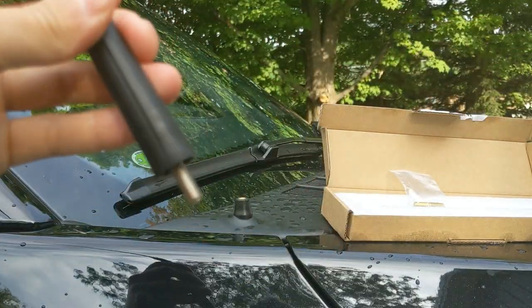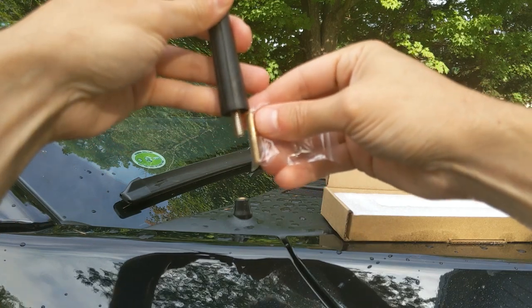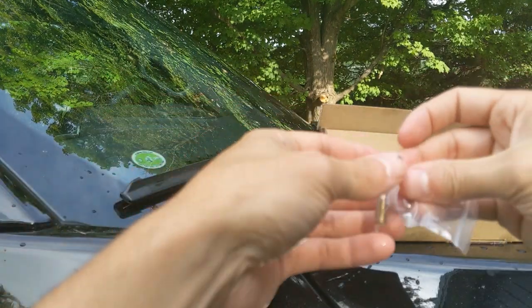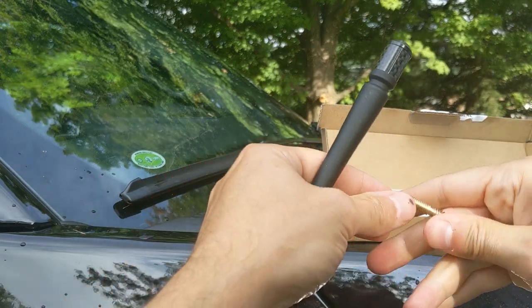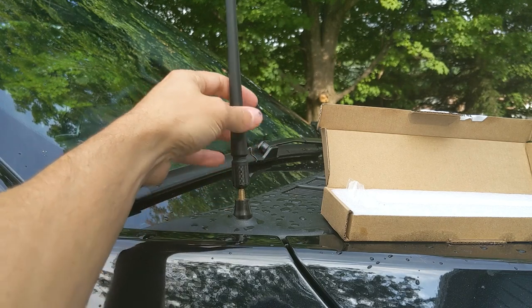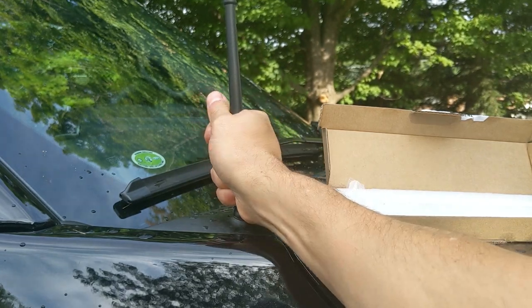The first thing I'm going to do is — as I mentioned, there are two different threads on here — match up which side should go into the antenna and which side goes on the truck. So it looks like the coarse threads match up to where it goes in the truck, so it'll go like this basically. Let me set this down and open this up, get the antenna out. So the coarse end goes in the truck, fine end goes in the antenna.